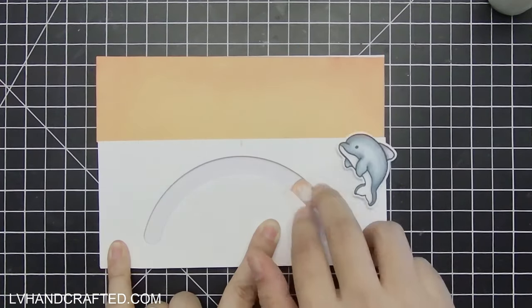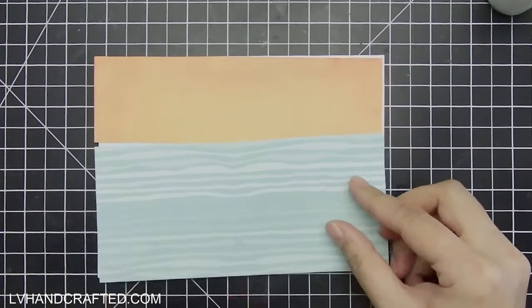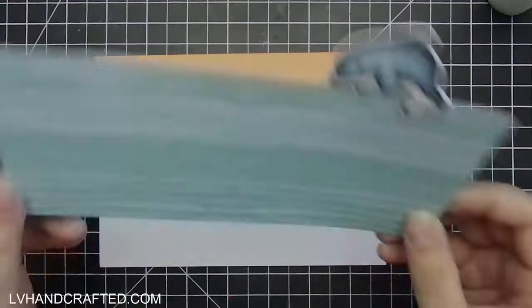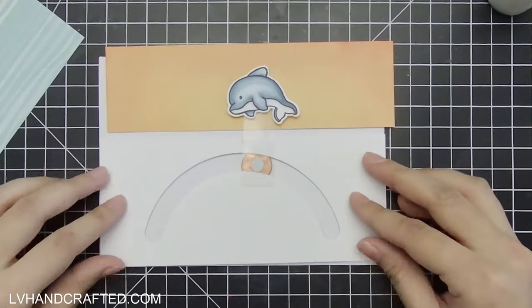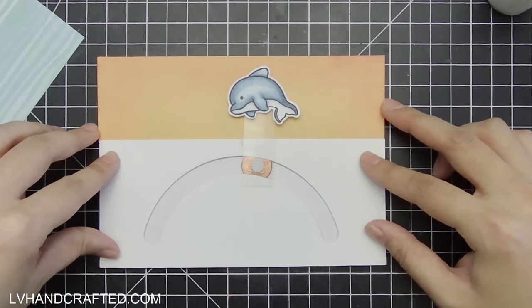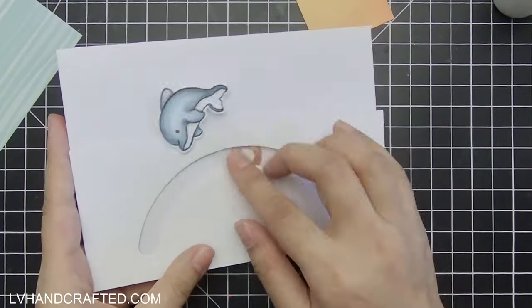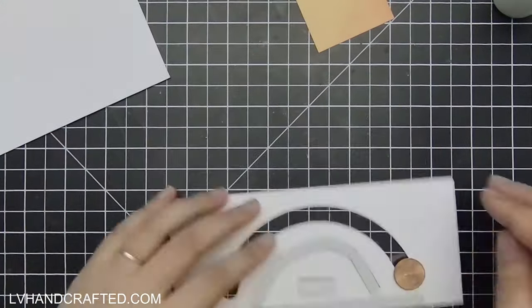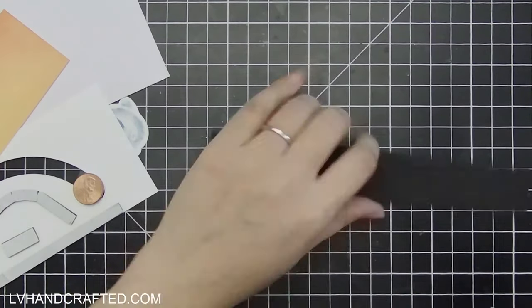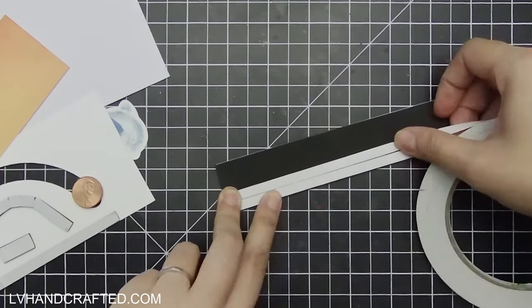Normally to accomplish this I would make it as a pull tab so you pull and the dolphin moves along the curved track. But being a penny slider kit, I thought I'd see if we can achieve something similar using the penny slider mechanism — just tilt the card to get the dolphin to do its jump outside the water. Off camera I made a few tweaks to improve the mechanism and movement a little bit, but I don't know that this card really works the way I saw it in my head. I think it actually works better as a pull tab mechanism.